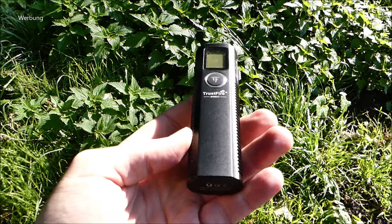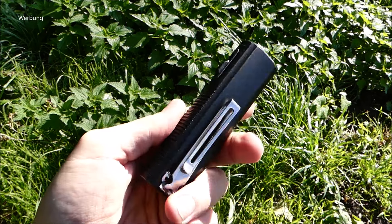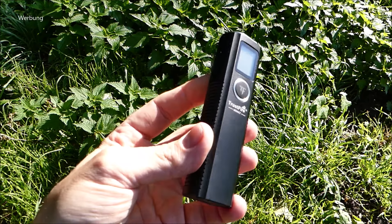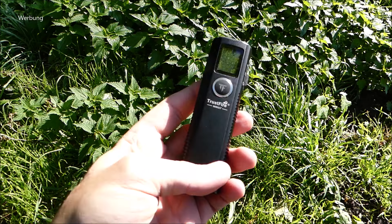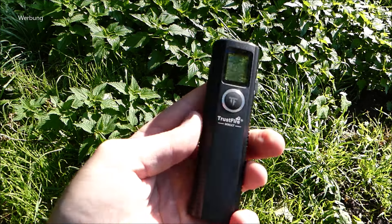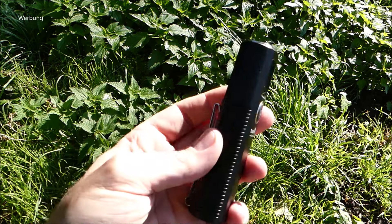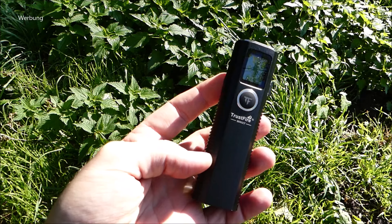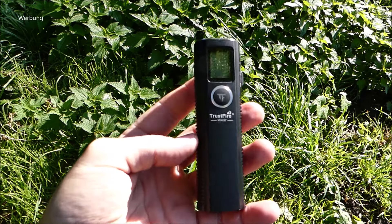Ich fände es auch besser, wenn der Akku wechselbar wäre. Ich wünschte mir die Lampe tatsächlich ein bisschen reduzierter. Aber das soll ja auch ein wirkliches Tool sein, dass man vielleicht auf Montage et cetera bei der Arbeit dabei hat, wenn man wirklich oftmals etwas ausmessen muss mit einem Entfernungsmesser. Da ist es dann natürlich von Vorteil, dass man anständig Kapazität hat – und das wird hier geboten.